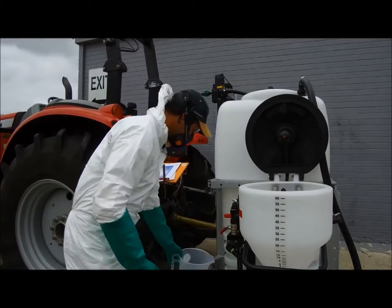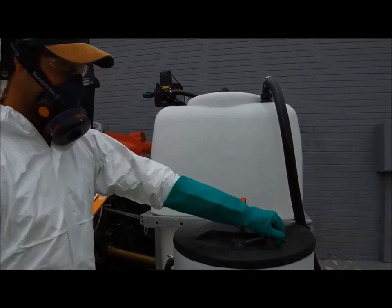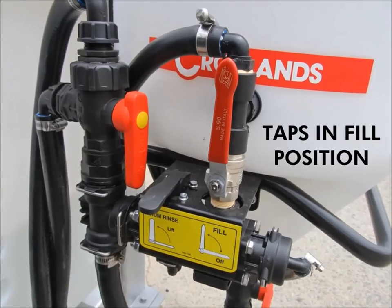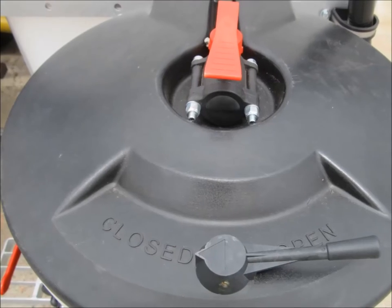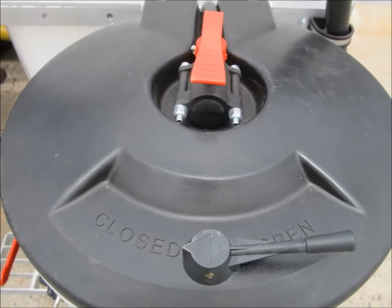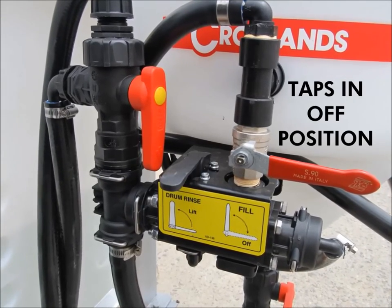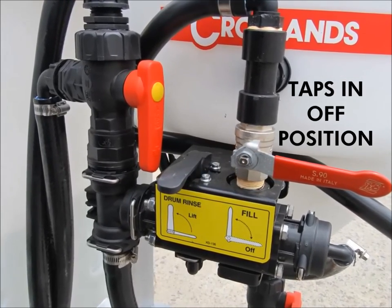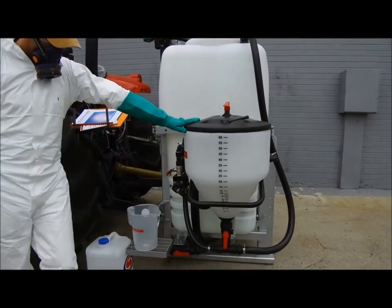Ensure the lid is securely closed. We will demonstrate this with water. The system is designed to mix the products thoroughly. Do not open the lid while the mixer is operating. Once mixing is complete, open the bottom valve to the Venturi. This will introduce your mixed product to your spray tank.